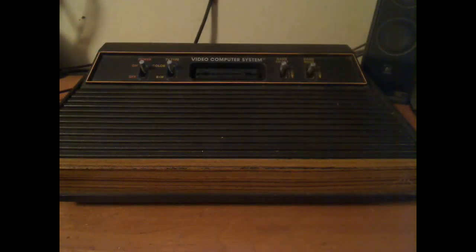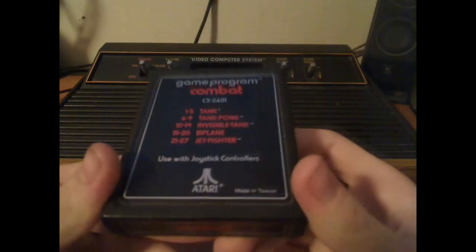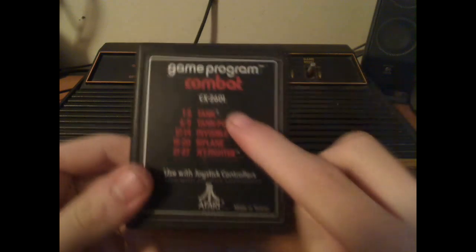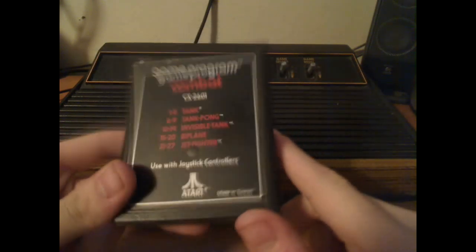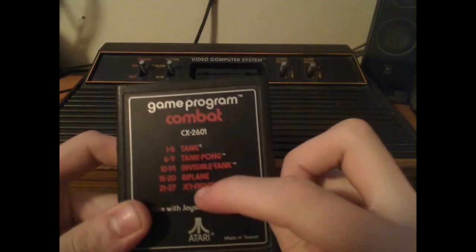One of the games the Atari came with was Combat, and boy, this was a classic. You pretty much play as a tank, and it's definitely for two human players. The game select switch switched between the different game modes, and it was very popular during the time.